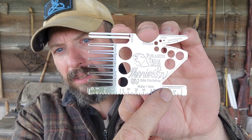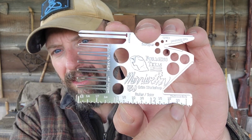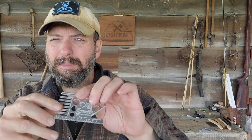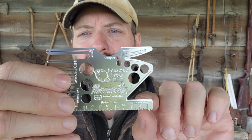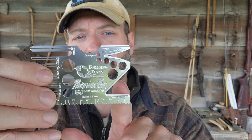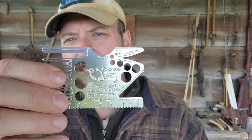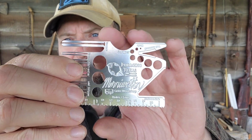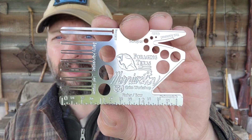Coming off of our tick tool, we've got this offset V and this is actually a mushroom knife. This is going to let me go right over the stalk of a mushroom and make a nice low cut. The bottom side has a straight edge and the top has really tiny serrations, so that's going to help you saw through some of the bigger funguses.